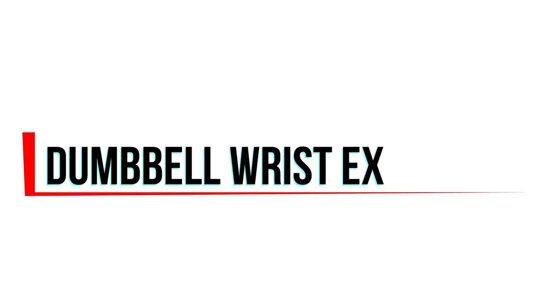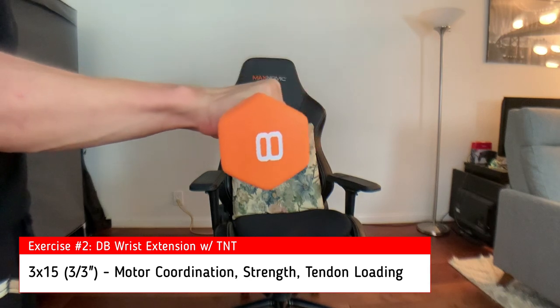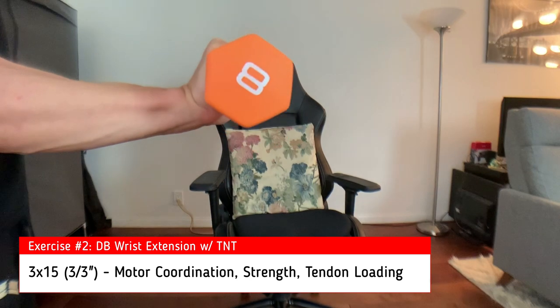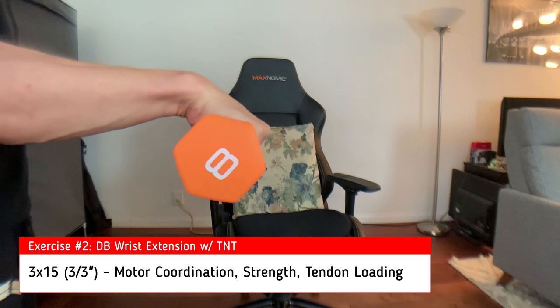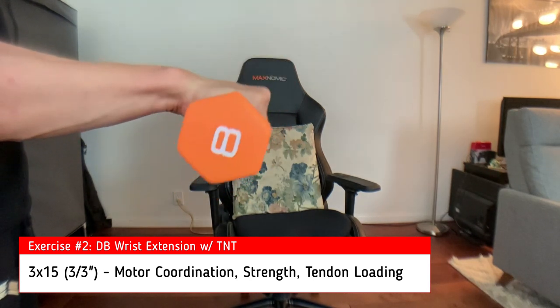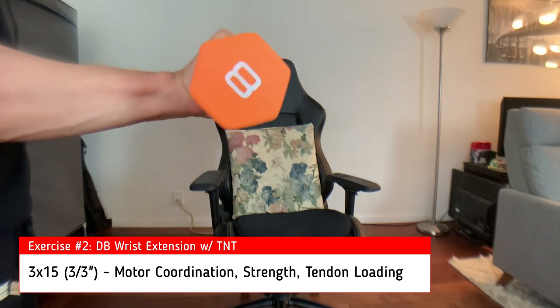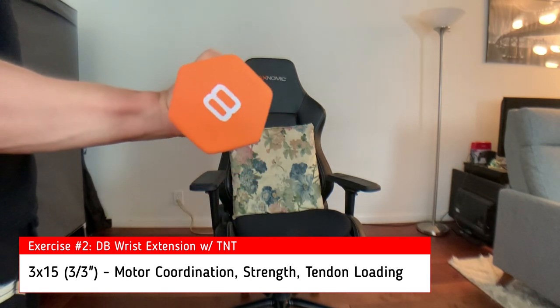The second exercise is the dumbbell wrist extension, which I've described many times before. Make sure your forearms are supported — either by the table or your armrest — chest up, and take three seconds to move up and three seconds to come down, maintaining a strong grip on the dumbbell. Repeat for three sets of fifteen. You should feel it along the top side of your forearm where you might already feel discomfort.